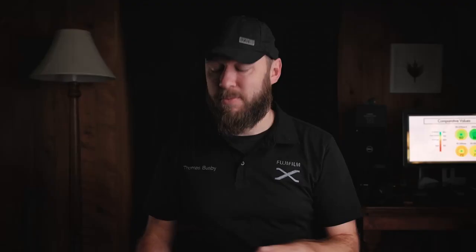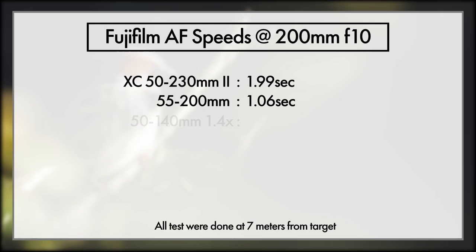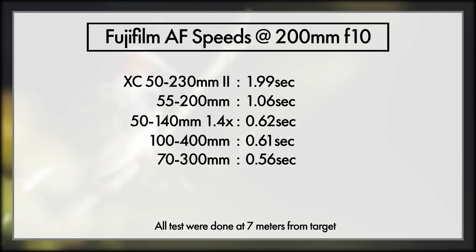From more extreme testing, if you turn the autofocus limiter on it will improve autofocus speed by about 60%, which is awesome — it's still doing what we want, even if it doesn't do what it says. The lenses with this limiter are the 70-300, the 100-400, and the 200mm f2. Now for the results: in 6th place the XC 50-230 MkII took nearly 2 seconds to focus — incredibly painfully slow. In 5th the 55-200 MkII at 1.06 seconds. In 3rd equal the 50-140 MkII and 100-400 MkII at 0.62 and 0.61. In 2nd the 70-300 MkII at 0.56, and in 1st place — zero surprises — the 200mm at 0.47 seconds.